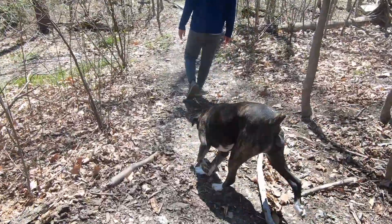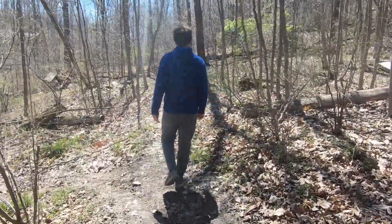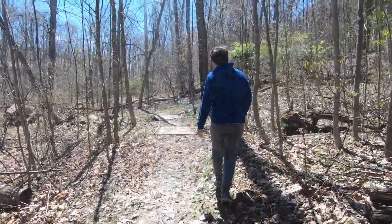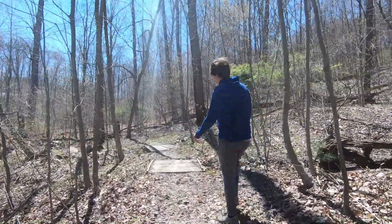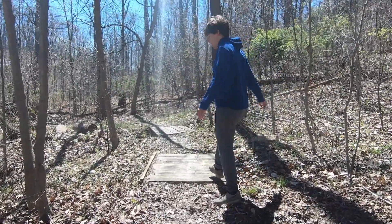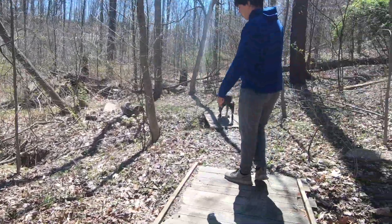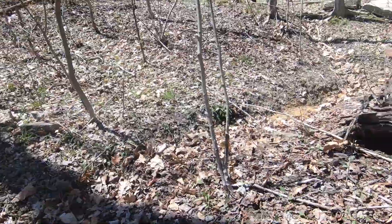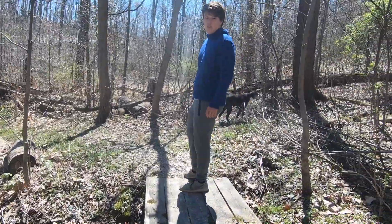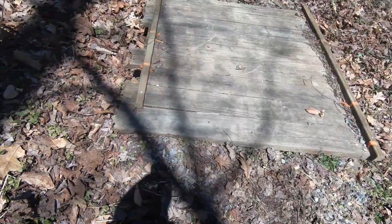It has a bunch of leaves and stuff on it that we're going to have to clear out. Then lastly it comes through here and these are a couple of bridges that we built so we could get over where the water came through — there's a creek that goes down there. The water rides through here and it comes down through here as well. We used to just ride through these but it hurt a lot on your suspension.